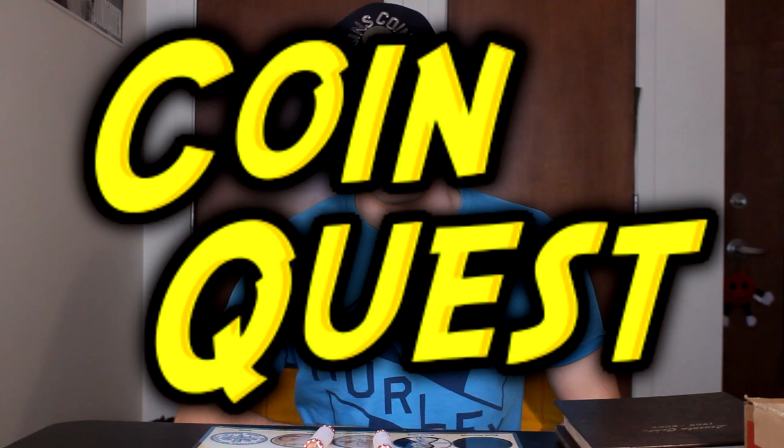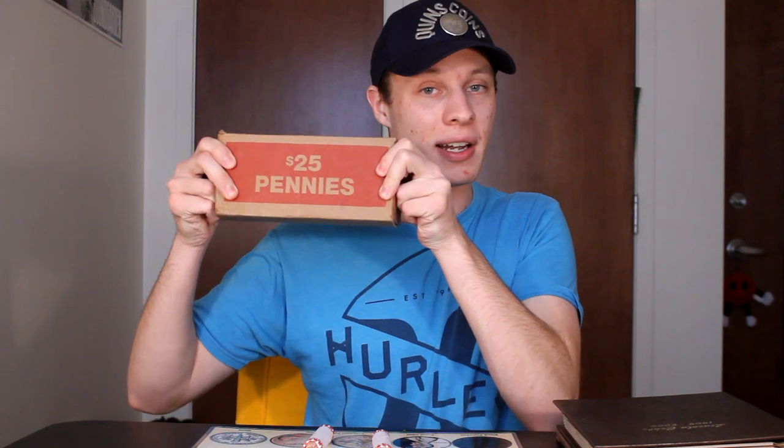Hello everybody and welcome back to CoinQuest, the series where I take $25 boxes of pennies like this one and I go through them looking for interesting and valuable coins that I can use to fill in the collection books that I have right here.